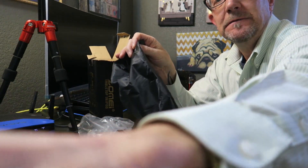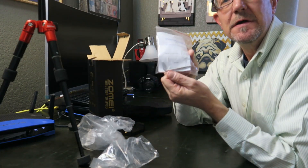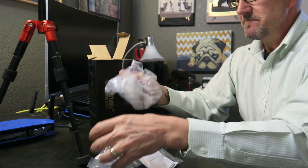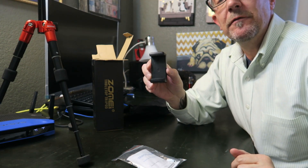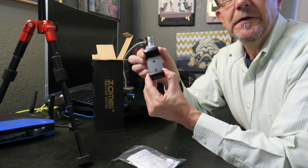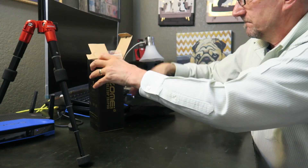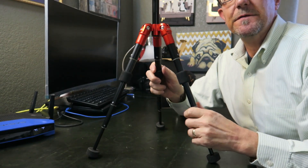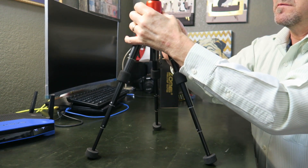In the box it came in this nice little bag. Also included was a little hex wrench for disassembling the ball head if you ever need to do that. It also came with a mount for a smartphone — iPhone, Galaxy, Samsung, whatever you've got — and it does this little expander thing so it can fit multiple phones. And then of course inside was the desktop tripod itself.